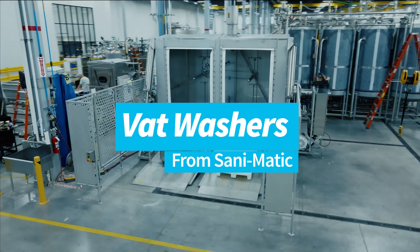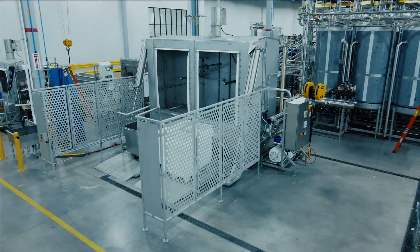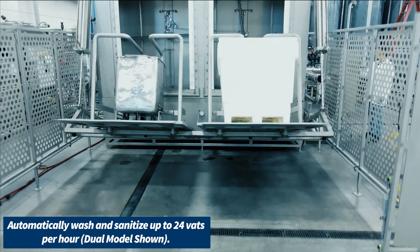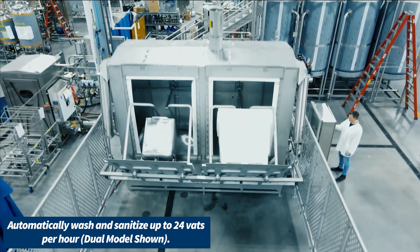Presenting Vat Washers from San-O-Matic. If speed is important to you, you can automatically wash and sanitize up to 24 vats per hour, getting your equipment back to production faster.